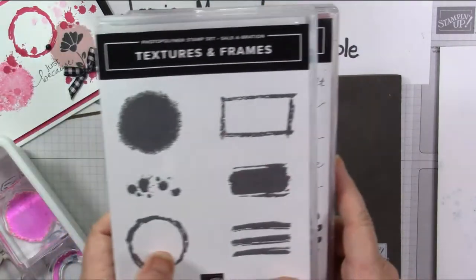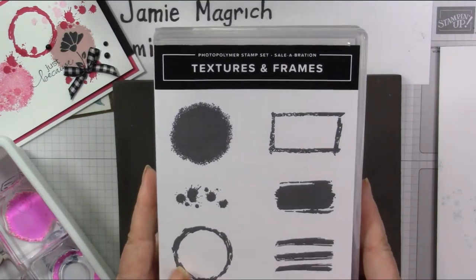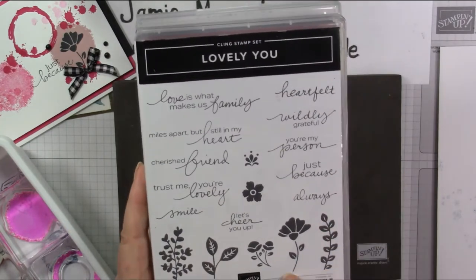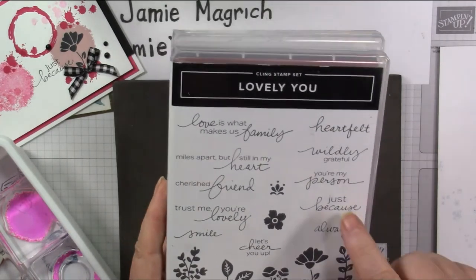We're using this Textures and Frames — that was from Sale-A-Bration — and Lovely You. I used this stamp here and the Just Because out of it.